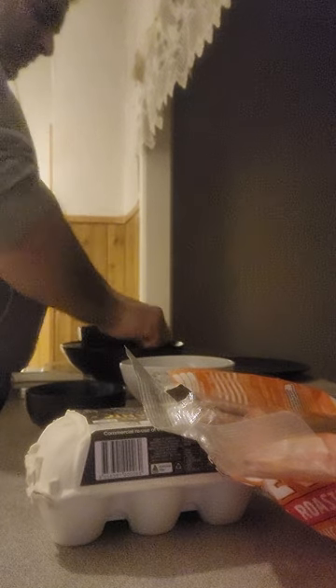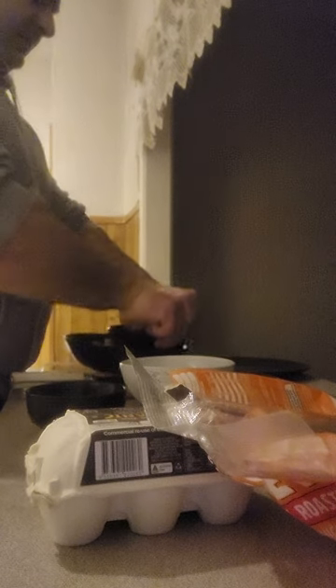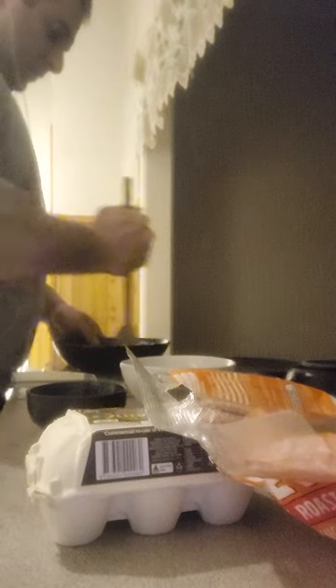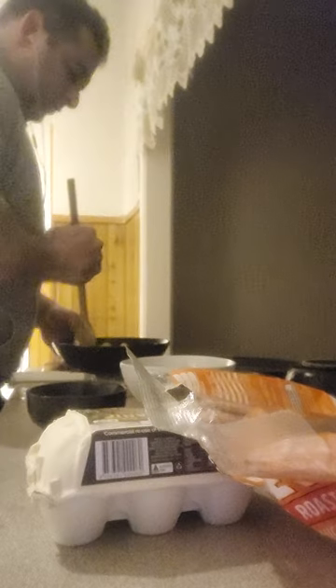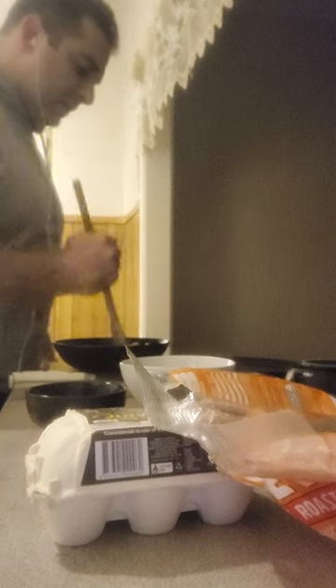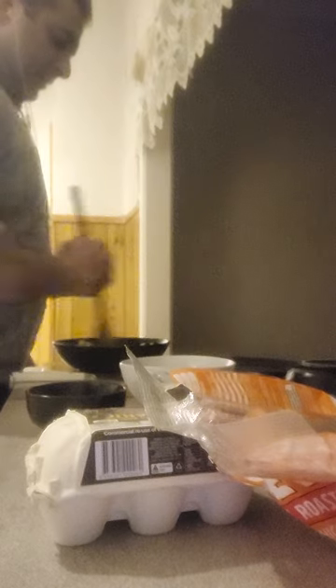I'm going to improvise and use the bottom of this plate as a mortar, then go through with the spoon. So that's two large bananas - one was really large, the other was large. This has to be money. Then I'm going to sift flour into it.